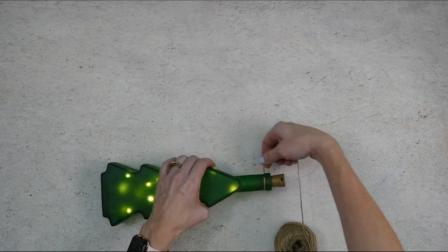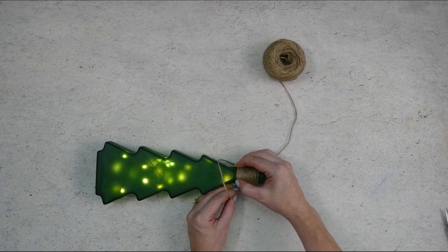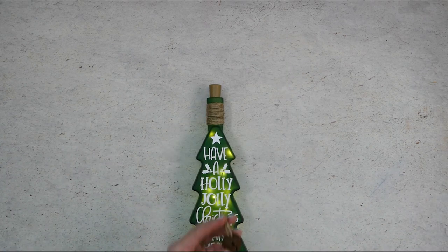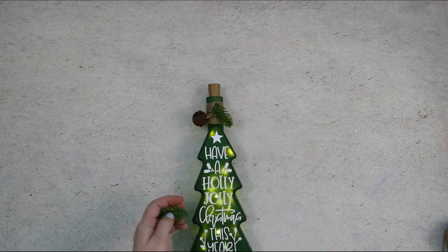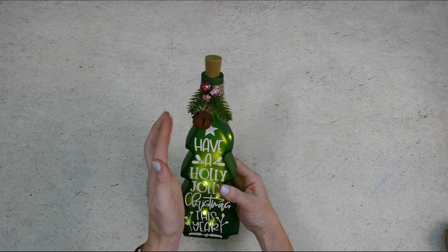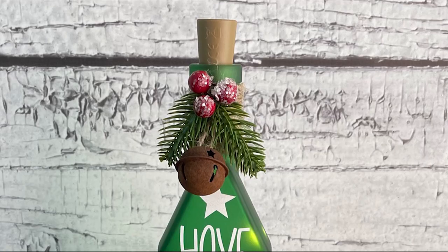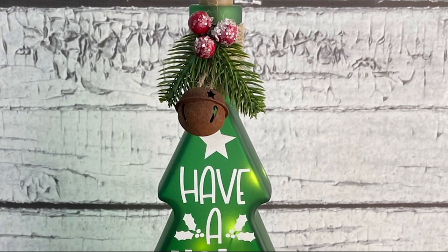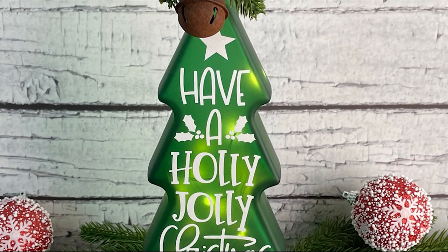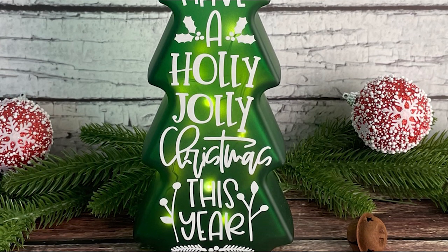The last thing we're going to do is dress up the top of the bottle with some Christmas embellishments. I wrapped some twine around the neck several times and used hot glue to hold it in place, then glued on a few Christmas items to finish off the bottle. And that's all there is to it — this lighted glass bottle is finished! What a pretty decoration for Christmas. If you like this video be sure to give it a thumbs up. If you want to see more projects you can make with your Cricut be sure to subscribe to my channel and click on the notification bell so you'll get notified each time I post something new.